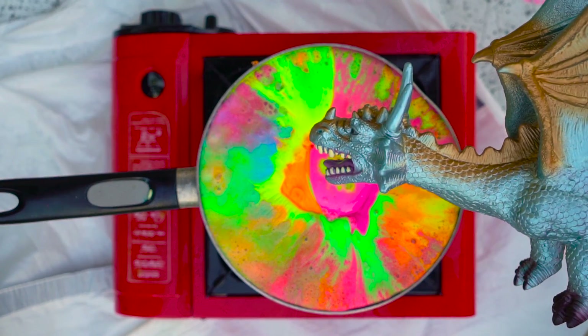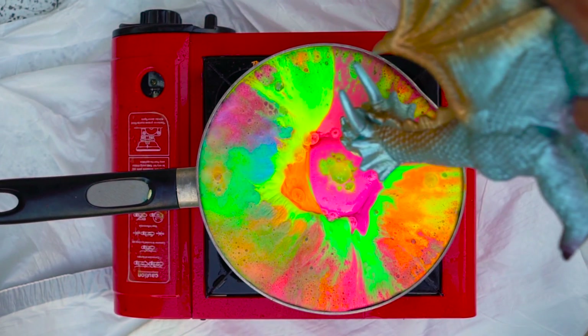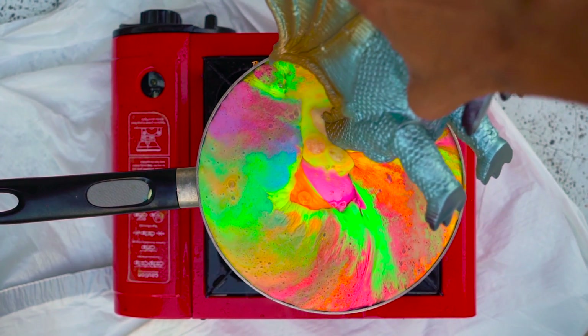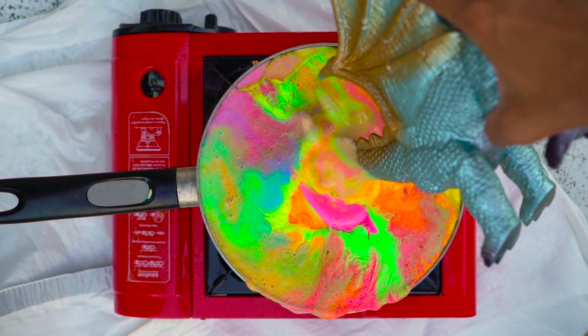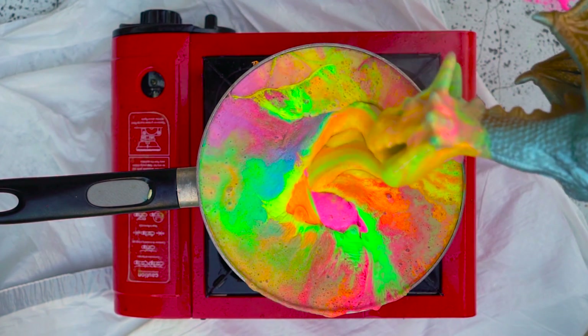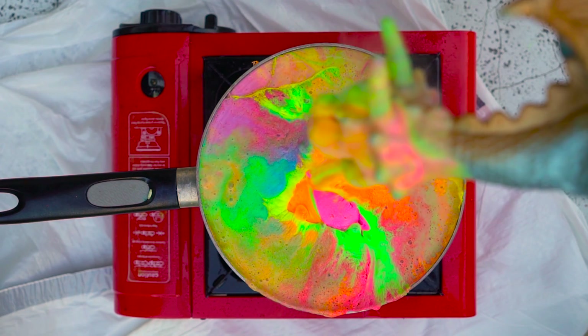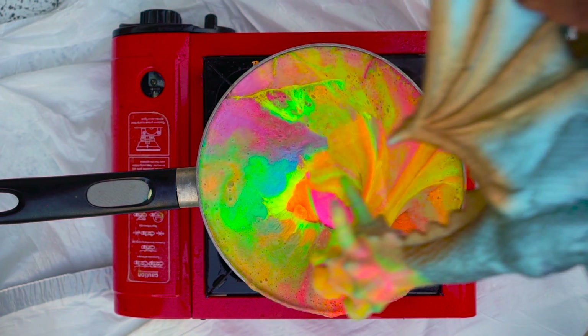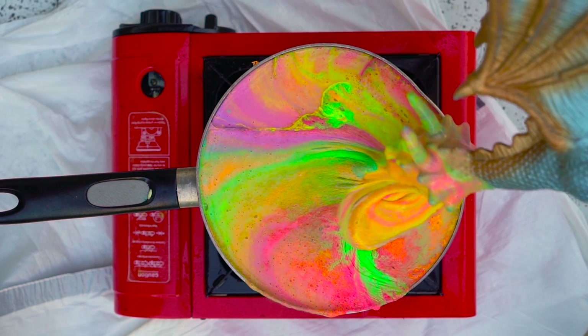I need something to stir with, so I was like, you know what, I got my friend, my homie dragon — go in there, baby. Look at that, we're just gonna swirl it all around, play with him a little. It's like rainbow snot, but it's not.